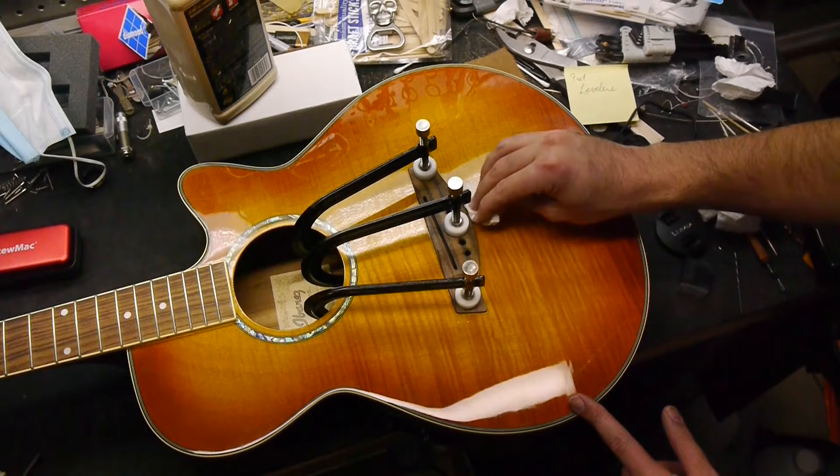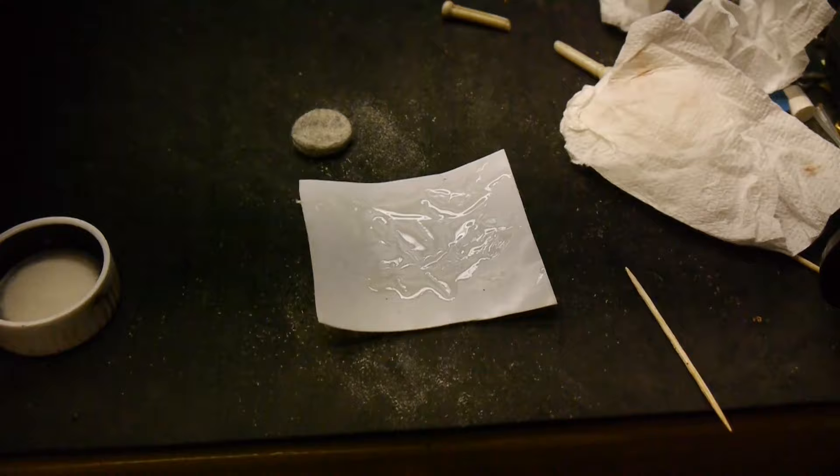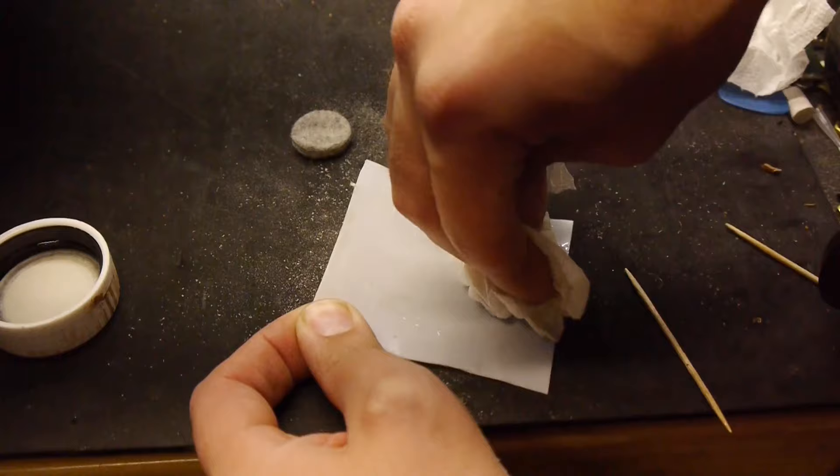Clean up the glue squeeze-out around the bridge — Q-tips and paper towels do a great job. Don't forget to clean off the Teflon. Mineral spirits and a paper towel will take the epoxy right off and it'll be ready to use next time.